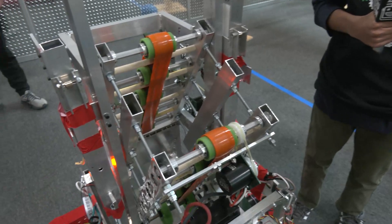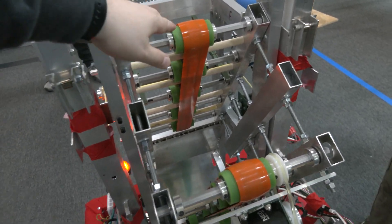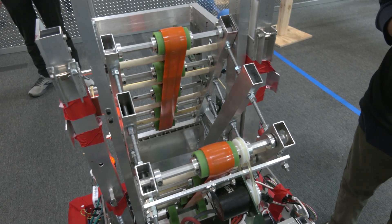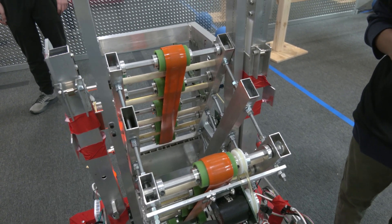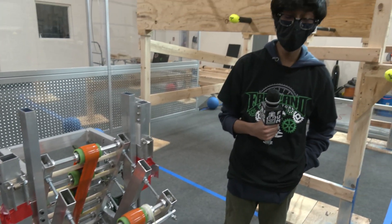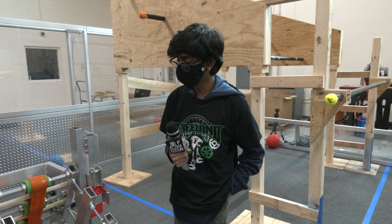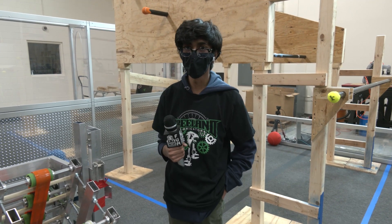You have polycord on here and also what looks like some sort of compliant-type wheel, like a South wheel. Did you add the polycord later on or was that part of the initial design? That was always part of the design. We just wanted something softer so that the ball wouldn't get damaged, which is why the wheels are a little more flexible.